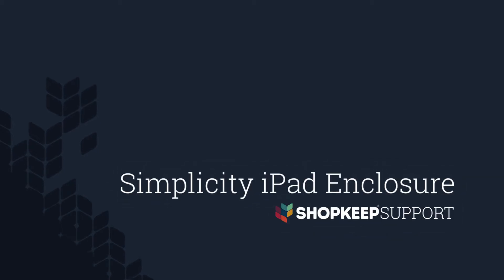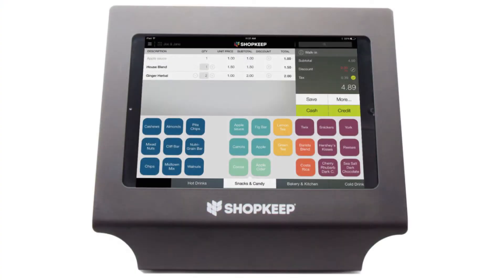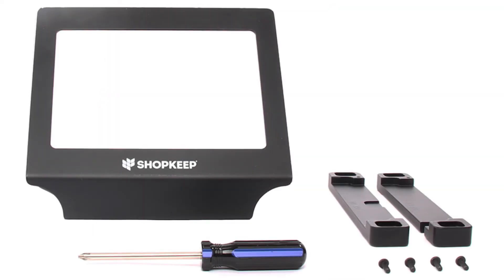Welcome to Shopkeep Video Support. I'm Dena, here to help you set up your Simplicity iPad enclosure. The Simplicity iPad enclosure is an elegant and durable solution for your countertop or server station. Here's how to set it up.